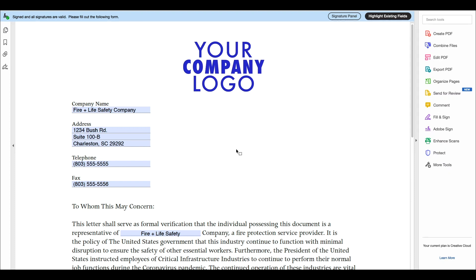This quick tutorial will show you how to fill out the Essential Business Verification Form and get you and your techs back on the road. For this, you will need your company's contact information and logo, along with Adobe Acrobat Reader. Let's get started.